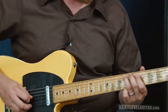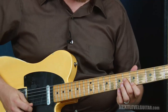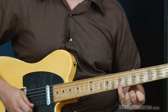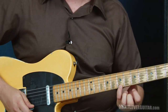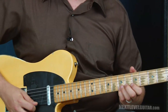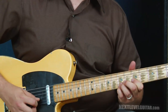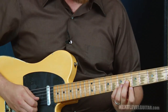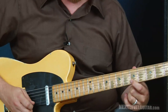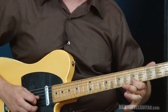Now a little answer to that lick, starting here at the seventh fret first string. I'm going to keep holding that down so I can get that note ringing out, then bend the seventh fret second string up a whole step, release it, and pull off to the fifth fret. Then come back here to the sixth fret third string and close off with E, which is my root note of my key.